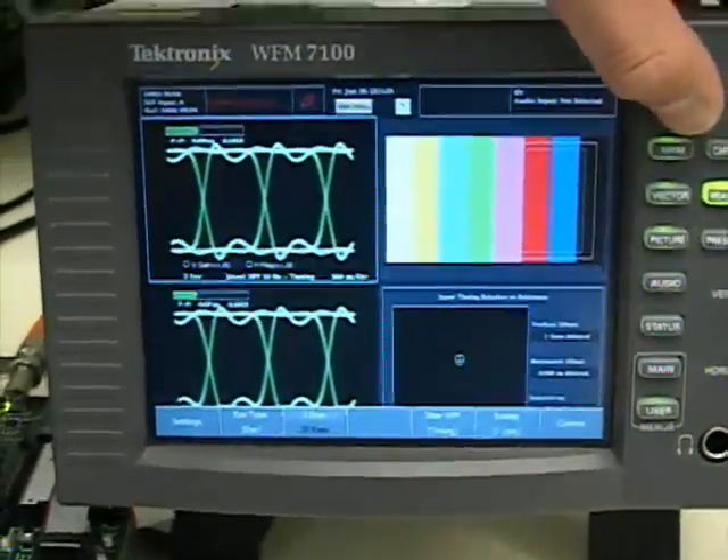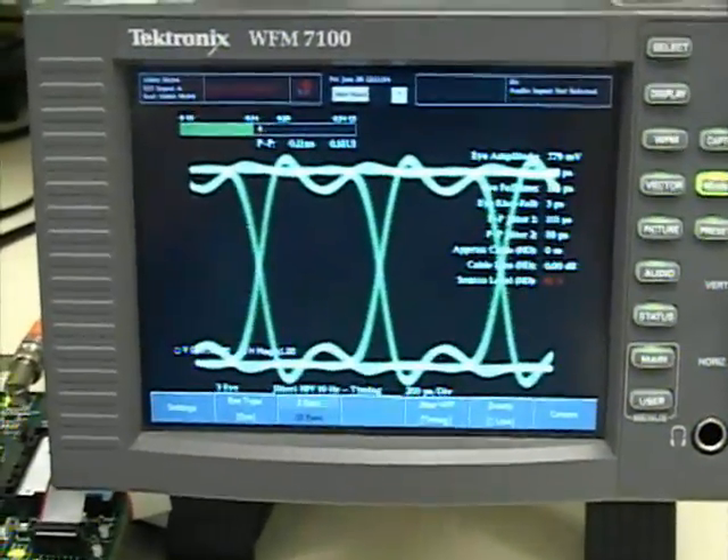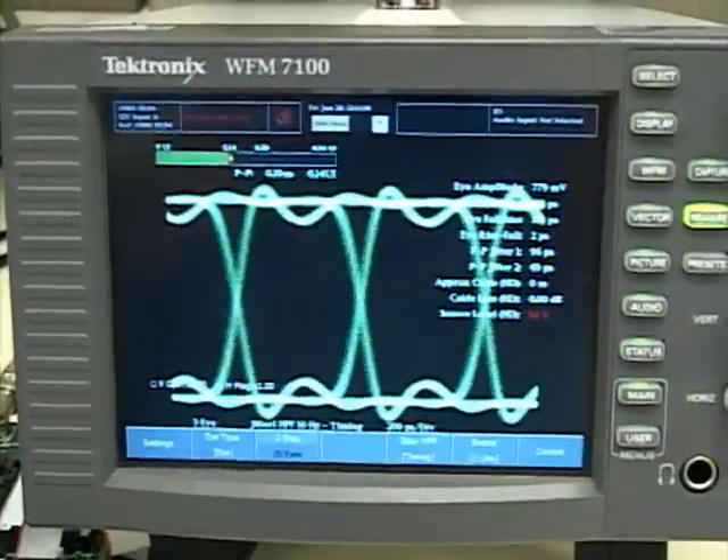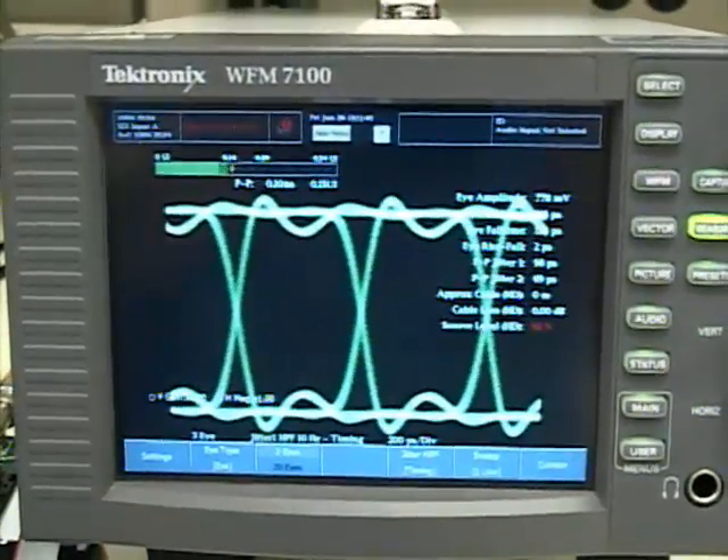We can also analyze the jitter on this, which shows our jitter meets the timing specs of below 0.2 UI, which is the SMPTE spec for this. For more information on our clock generation solutions, please visit national.com/sdi. Thanks for watching.